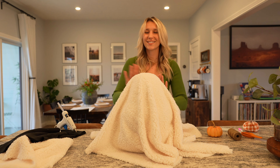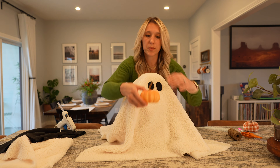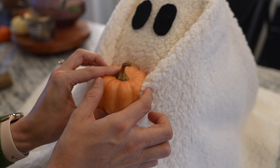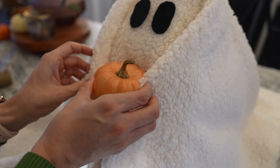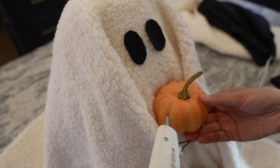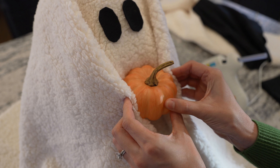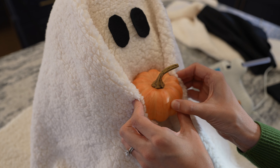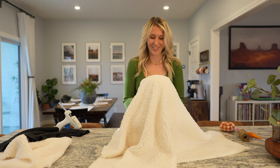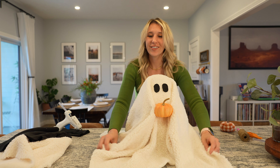Gus is chunky — just the way we like them for Halloween. Gus looks so good! Now we are going to take the little pumpkin. I just hot glued this side and applied pressure. Then I'll hot glue the fabric and apply pressure because I really want to make sure it gets a good stick so it doesn't go anywhere. Guys, it looks so cute! I'm going to turn him around so you can see little Gus.